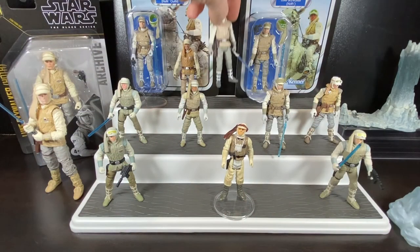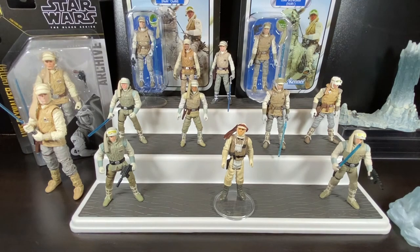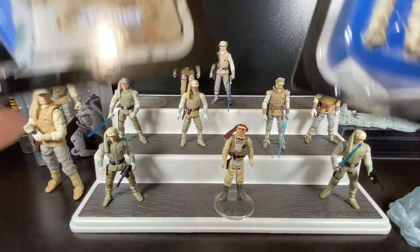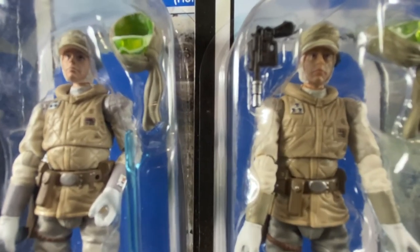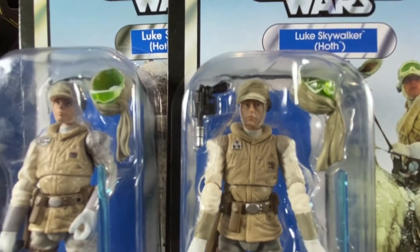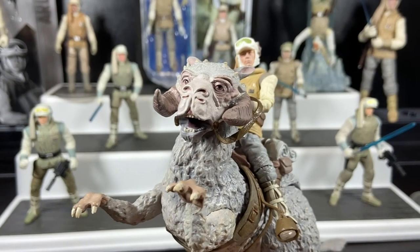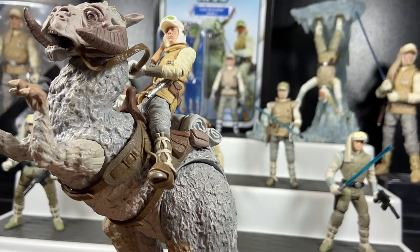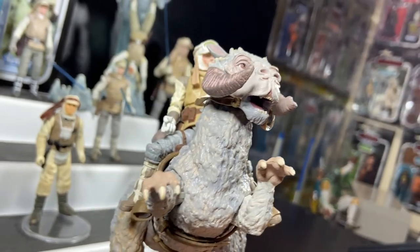Luke would come back as a re-release in the Vintage Collection in 2021, this time with photo-real technology on the face. Bringing the original Vintage Collection figure and the updated photo-real one side by side, you can see a close-up comparison of the face sculpts — the original wasn't bad, but the new one is a lot more detailed, particularly on the face and eyes. Here he is saddled up on the Vintage Collection Tauntaun, with his feet fitting right into the saddle slots — a beautiful display piece.